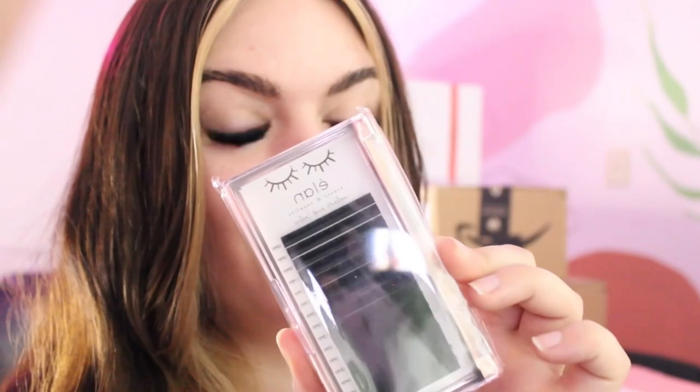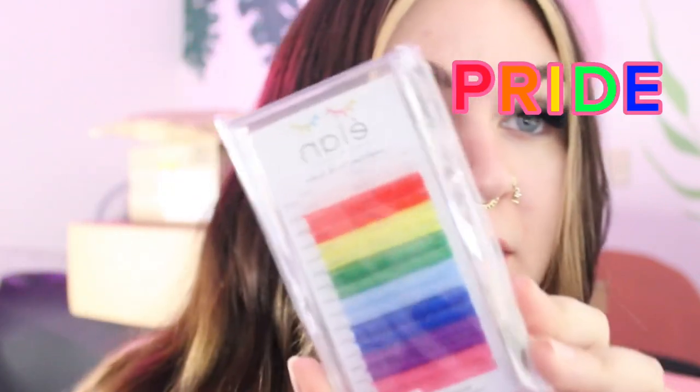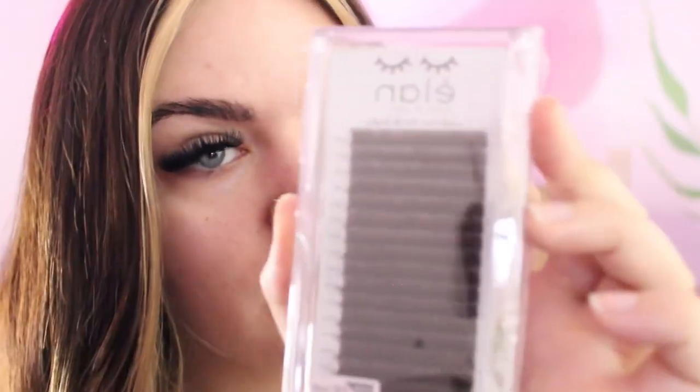Let's open it, I'm so excited. So I got Black CC Curl, and you know I had to do it to them — Pride ones. Pride lashes! I'm so excited. Then there's Dark Brown lashes, same thing — 0.3 CC Curl. Oh, I got two trays of black lashes.